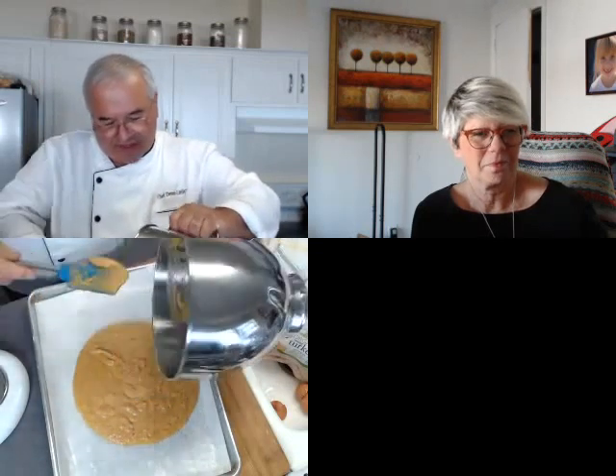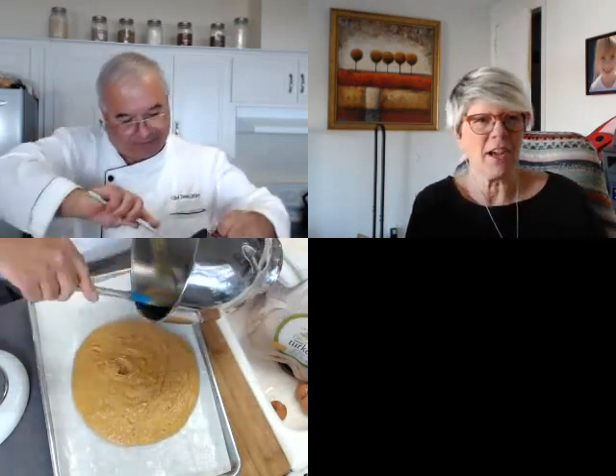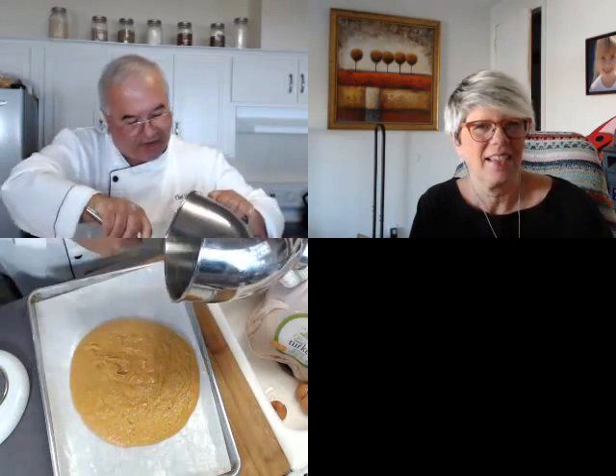Now I've got it greased. My batter goes in. If you see a couple spots of flour, that's okay — we're going to work it in. It's not a lot of batter. It really isn't. At first look you might think it's really not much.